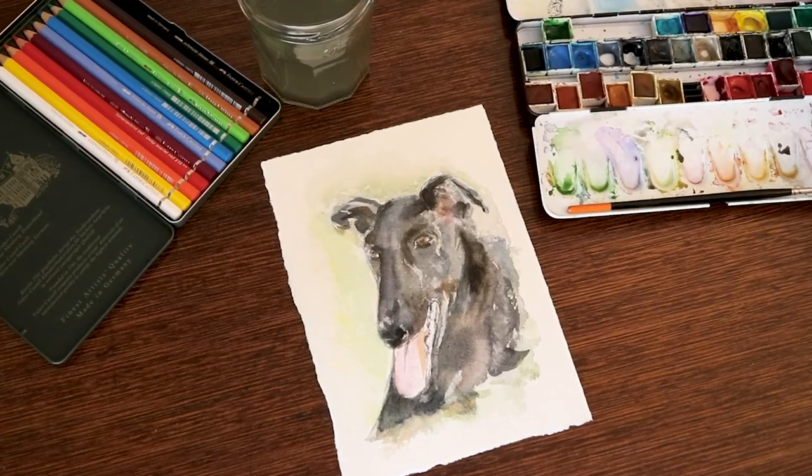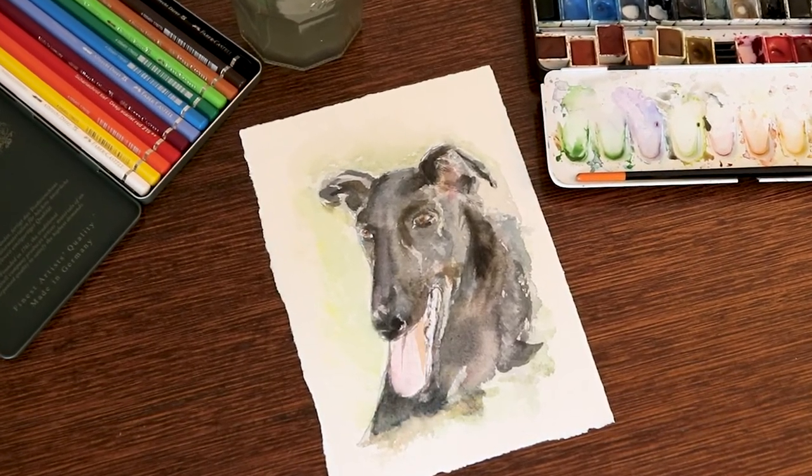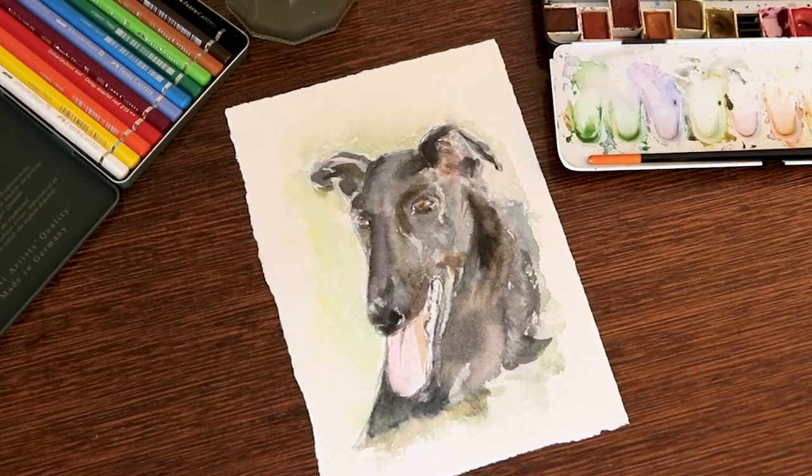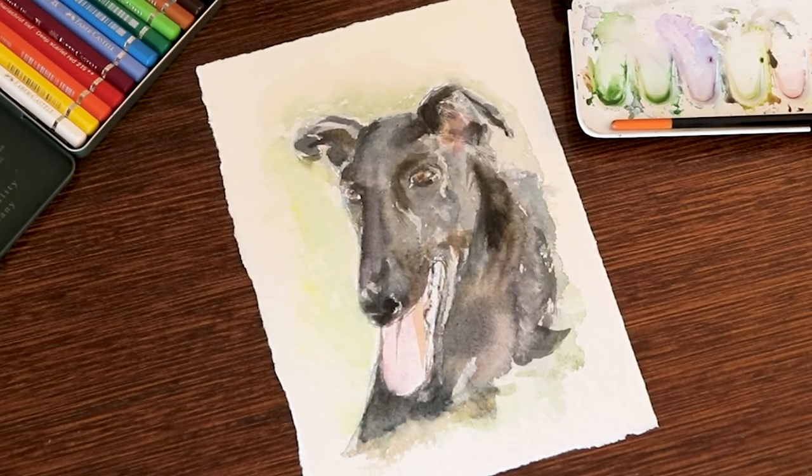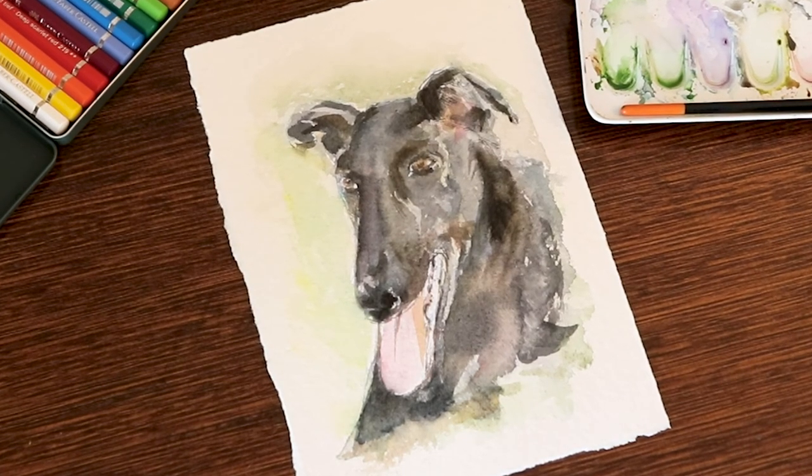There are also links in the description to my Patreon page, Bandcamp, Facebook, Instagram, my website and more, and some affiliate links to places where you can find art materials and equipment. I've also listed all the materials that I used in this painting. See you soon, cheers.